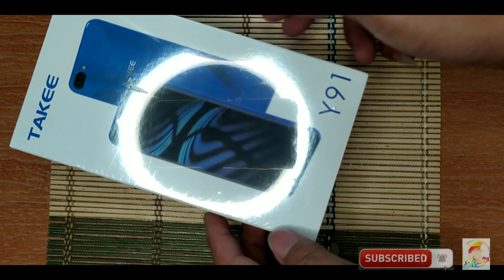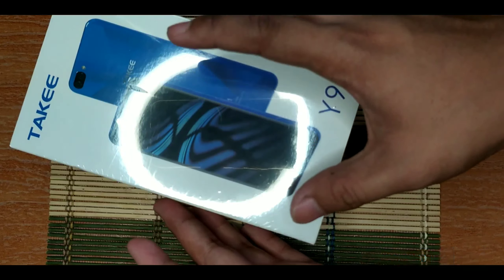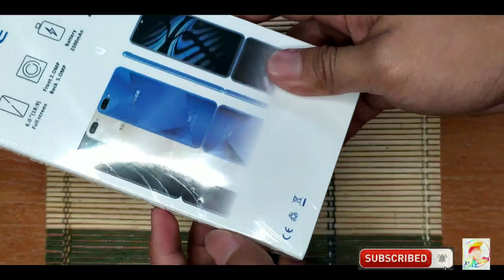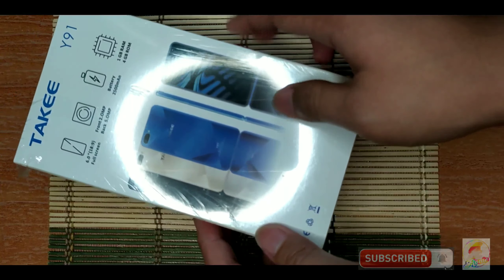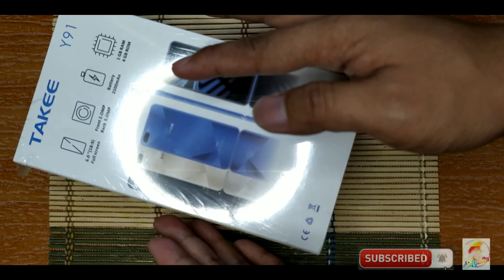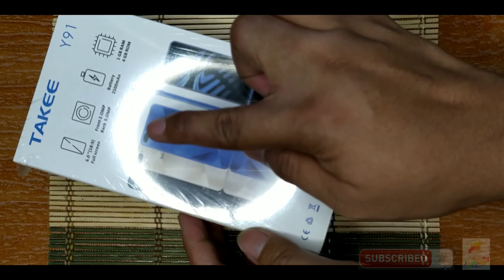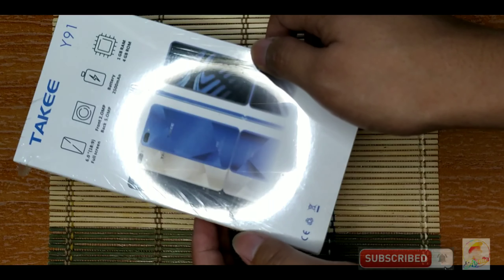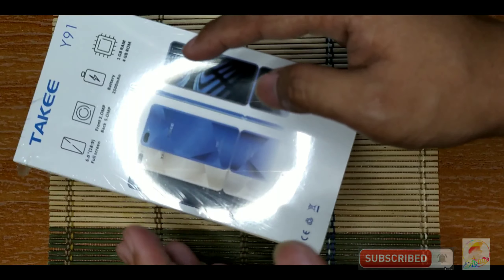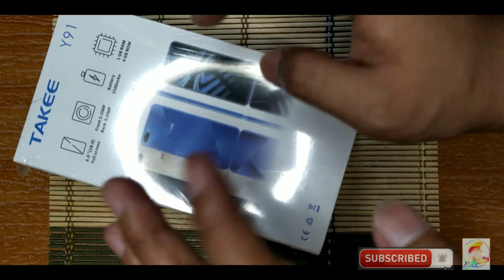So come and join me as we check how beautiful and affordable this device is. This is how the box of Taki Y91 looks like. As you can see, plain white lang siya with the picture of the phone itself on top. And at the back of the box, we can see the specification of the Taki Y91. It has a 6.0-inch full screen display, a front camera of 2 megapixel, rear camera of 5 megapixel, a battery capacity of 2,500 mAh, 1GB of RAM, and 4GB of internal storage.